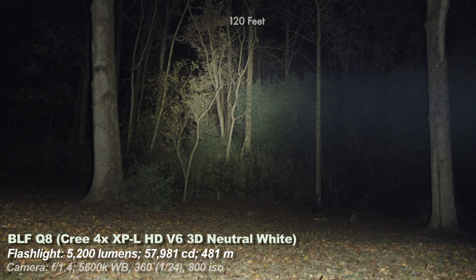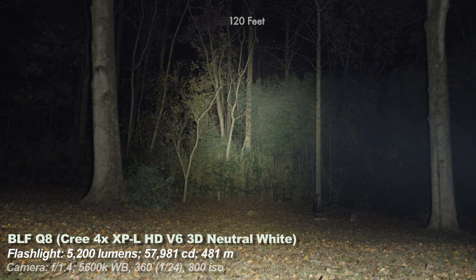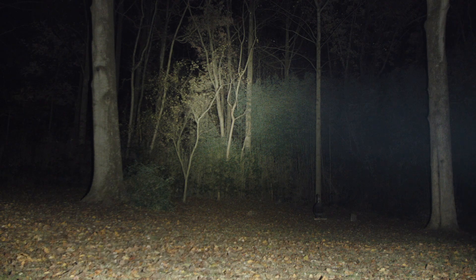And finally, the BLF Q8 — a $50-ish light that I very recently reviewed. It's a great value if you're not into insane amounts of brightness and don't have a lot of money to spend. Go check out that review and all of my other reviews of these lights if you're a dork like I am.